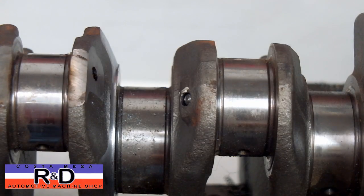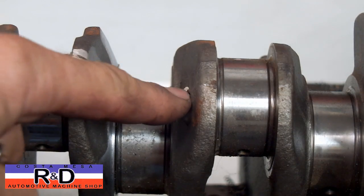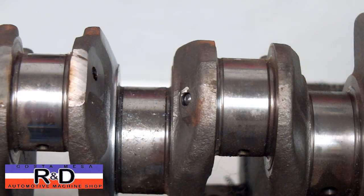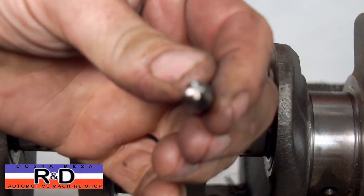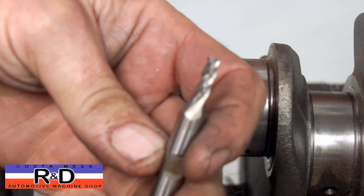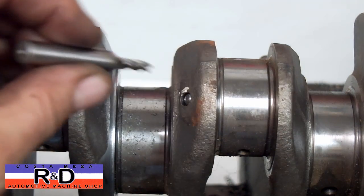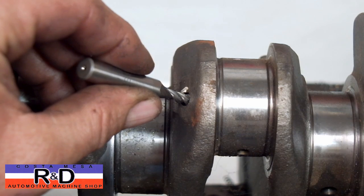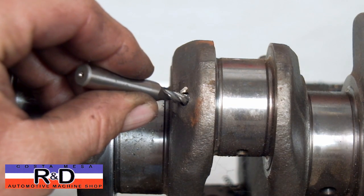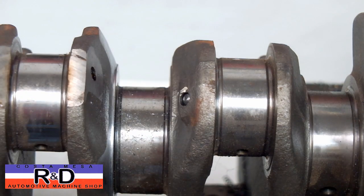The biggest problem here is the fact that you have a convex surface and you can't drill into this. So what we have to do is make a flat spot on it. To do that, I'm taking a four-flute end mill and we're going to flatten out this surface enough to where we can spot face it with a punch, and then we'll use a centering tool to try and drill this out.